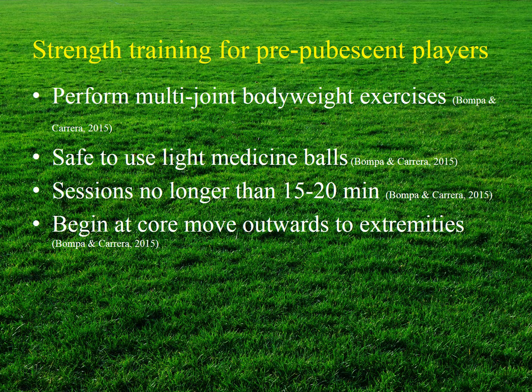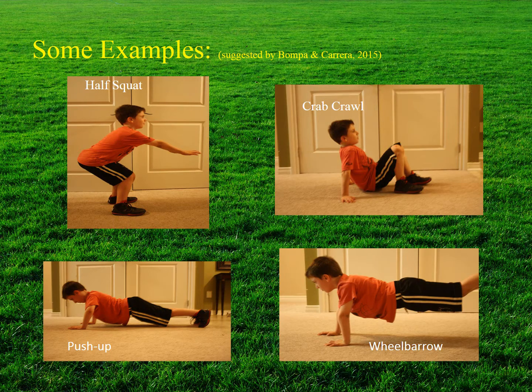Young athletes should perform multi-joint bodyweight exercises to train all major muscle groups, and it is also appropriate to incorporate light medicine ball exercises. Strength training sessions should last no longer than 15 to 20 minutes and should begin from the core and work outward toward the extremities. Here is Anderson demonstrating age-appropriate strength training exercises, including the half squat, the push-up, the crab walk, and the wheelbarrow.